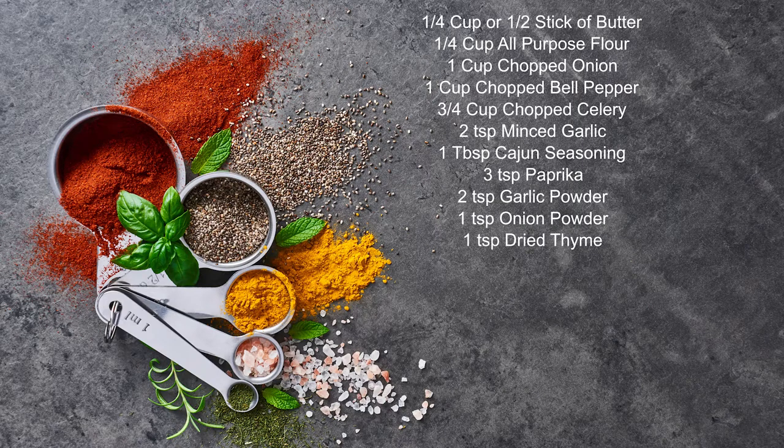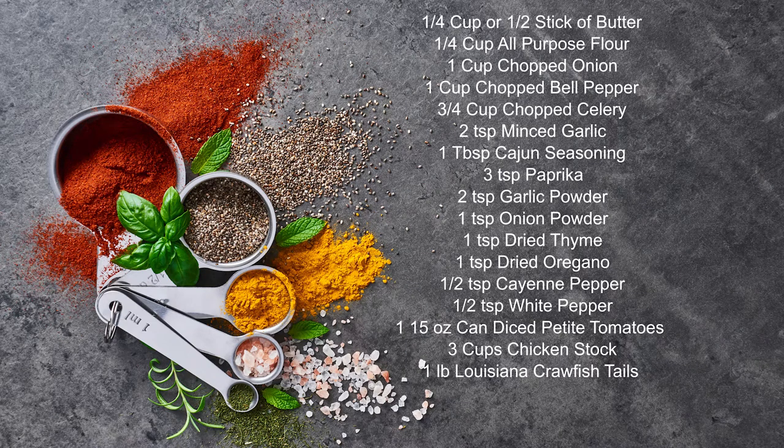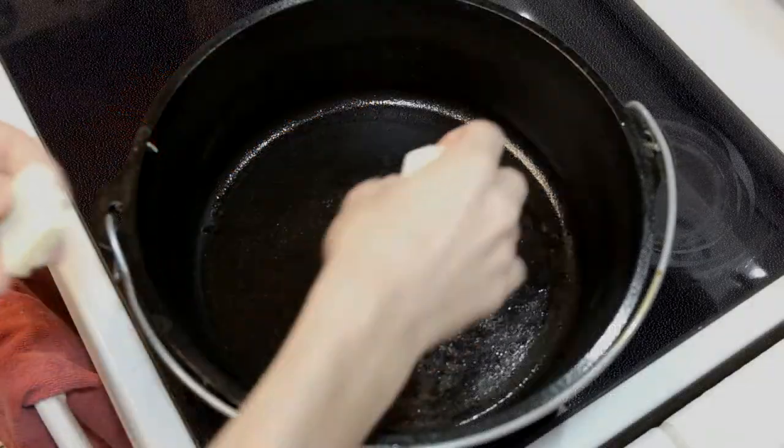One teaspoon dried thyme, one teaspoon dried oregano, half teaspoon cayenne pepper, half teaspoon of white pepper, one 15-ounce can of diced petite tomatoes with juice, three cups of chicken stock, one pound of Louisiana frozen crawfish tails, and three cups of cooked rice. Depending on the size of your family, you can go less or more as needed.